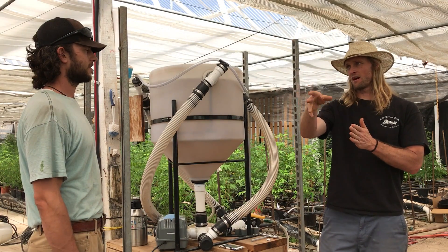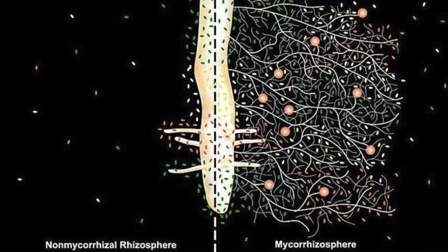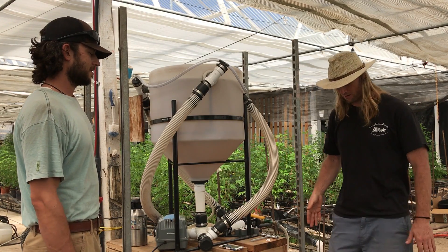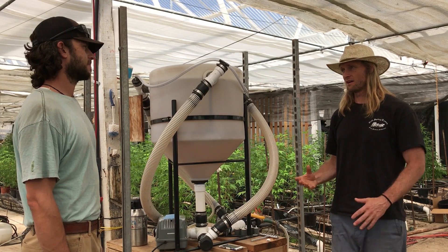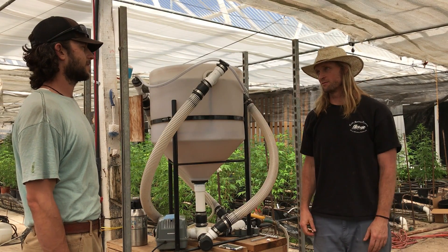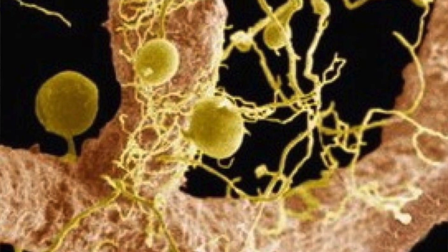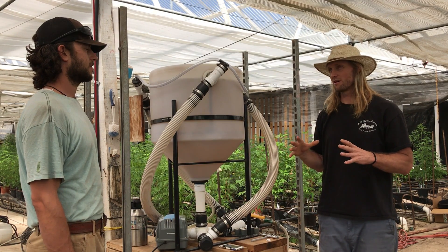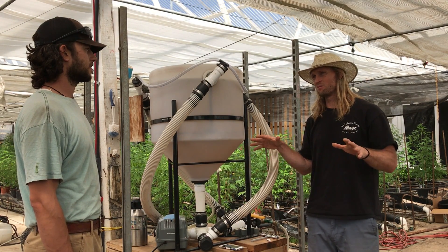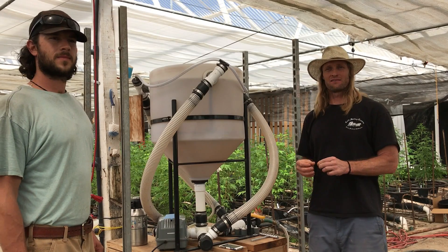The fungi snake out, spiderweb out into the soil, and actually extend the surface area that the plant is able to cover. A plant root on its own is like me standing here — I can only reach what's immediately around me. But if I'm Spider-Man with a web slinger, I can grab something from across the room. That's how the fungal hyphae act in direct relationship with the plant. So for early growth, establishing the root system as strong and fast as possible, I lean towards fungal dominant.